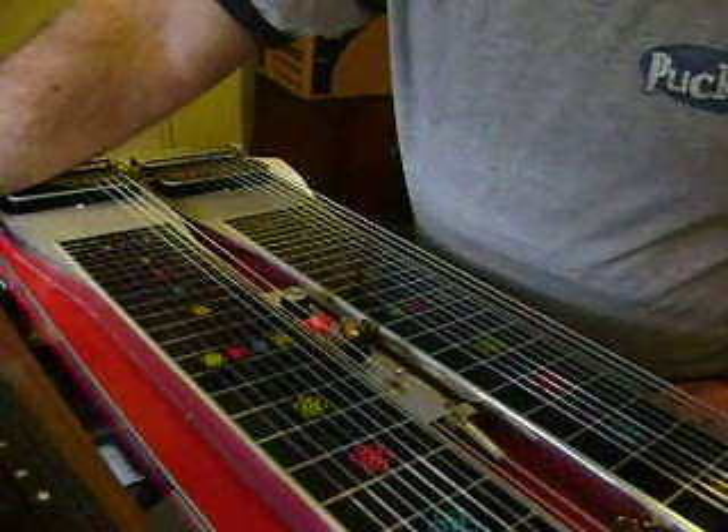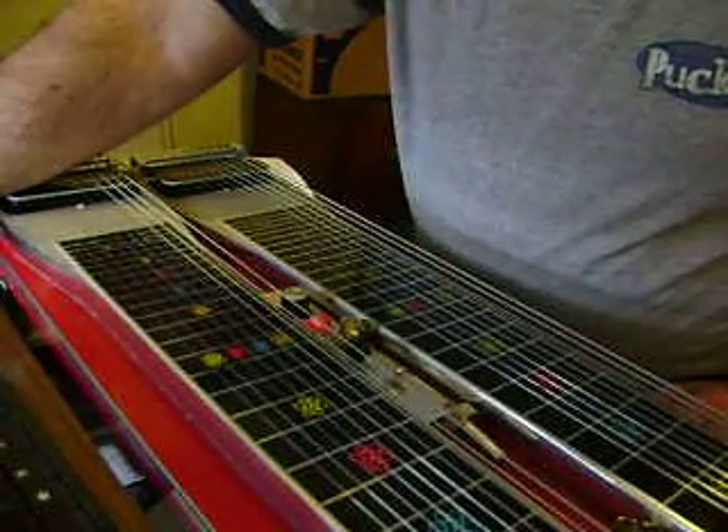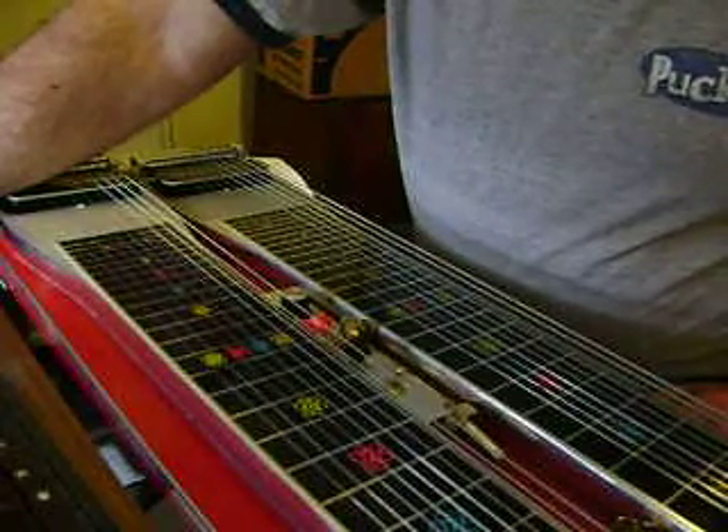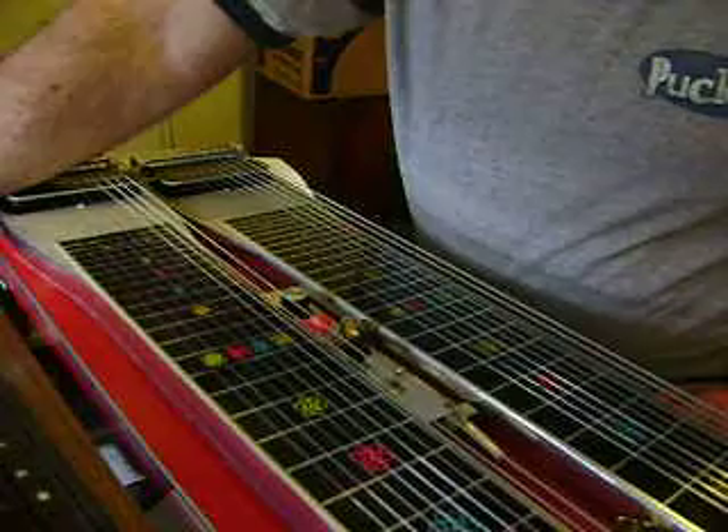I'm going to do a Keith Whitley's 'I Never Go Around Mirrors' intro, and later on I'll cover the break. Here's what the intro sounds like — 'I Never Go Around Mirrors.'